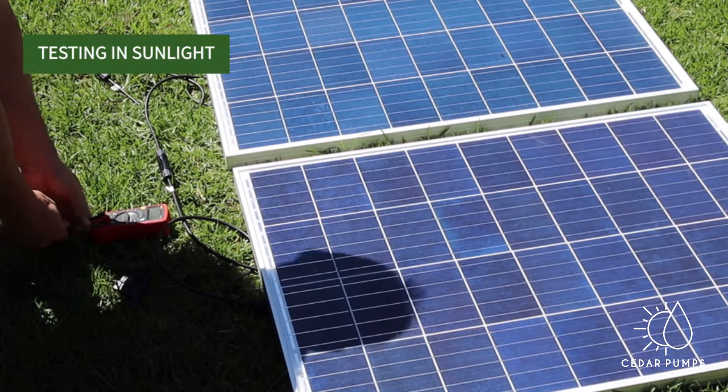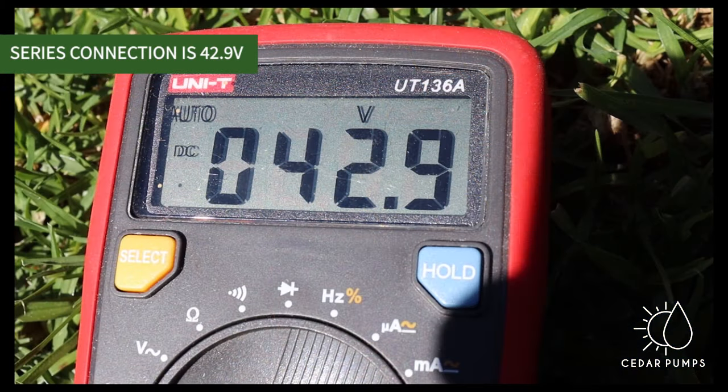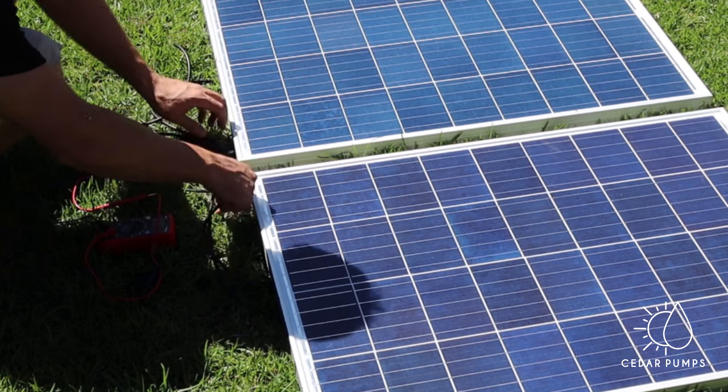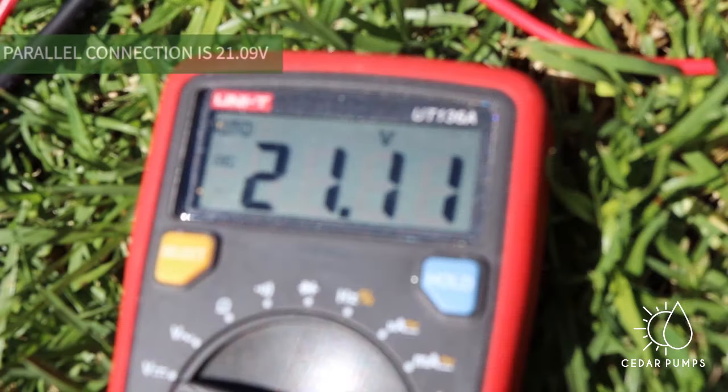First I am connecting the panels in series. We expect to have a voltage of around 43-44, and as you can see, yes we have got a voltage of 42.9. Next I connect the same two panels in parallel, and the voltage should roughly be the same as one panel which is 21 — and here we can see our panel connection is 21 volts.